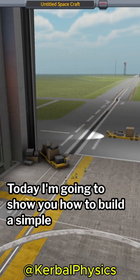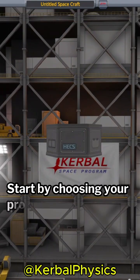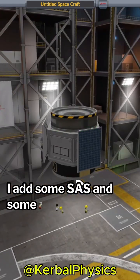Today I'm going to show you how to build a simple but effective communication satellite. Start by choosing your probe core — I'm going to choose a hex. To make sure we can rotate, I add some SAS and some batteries.